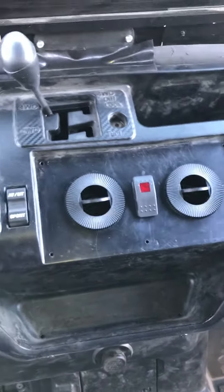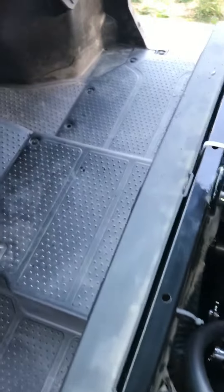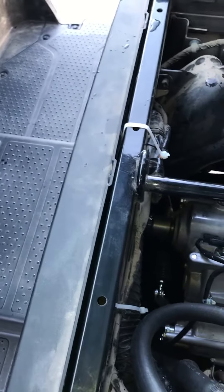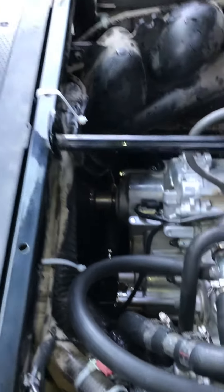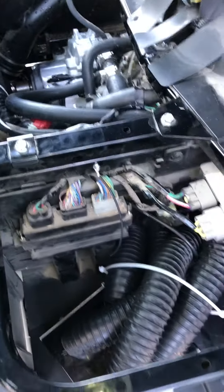We've got the blower motor in it, with the ductwork running down through the floor, up under, and back through the dash. We've got two heater vents in the dash and two heater vents down on the floor.